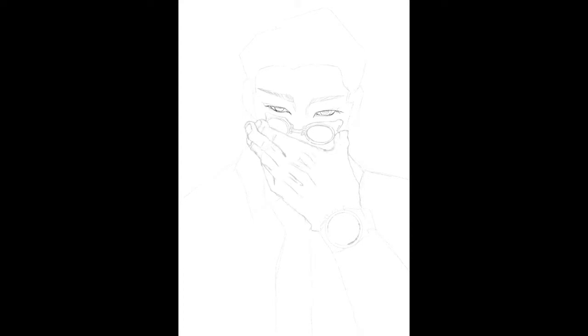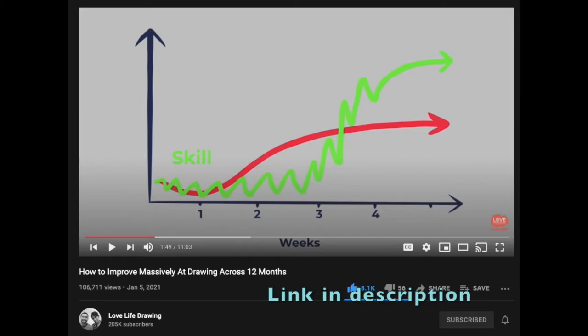For a more in-depth and better explanation of the knowledge versus skill graph, definitely check out this video from Love Life Drawing. Your first few drawings might suck and this will definitely frustrate you, but you will improve only by drawing more. The best way to learn is by doing and by increasing your art mileage.